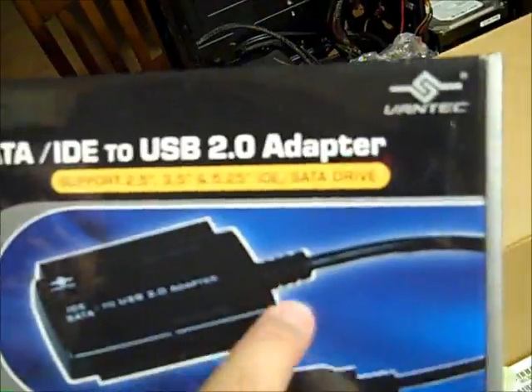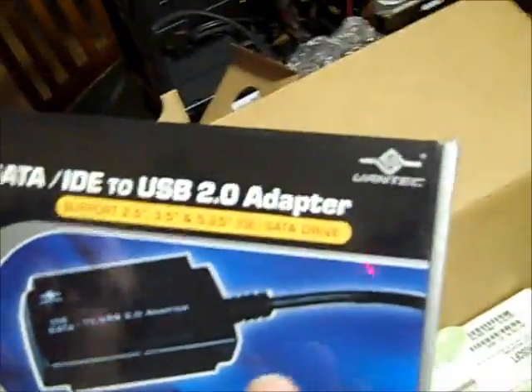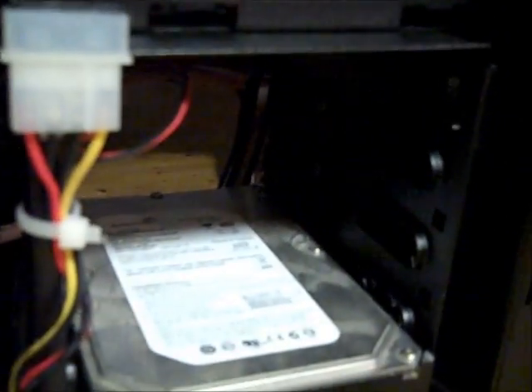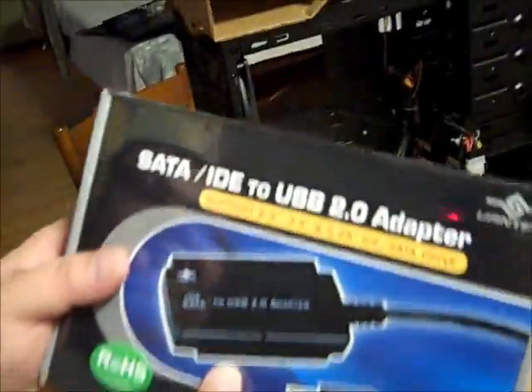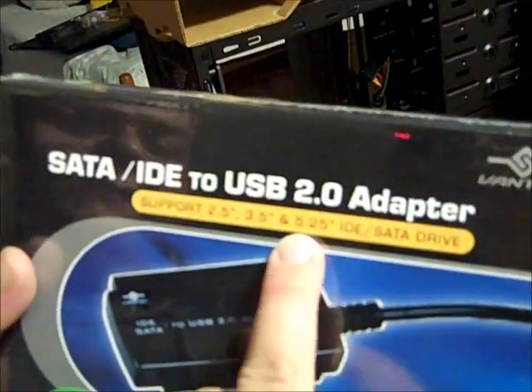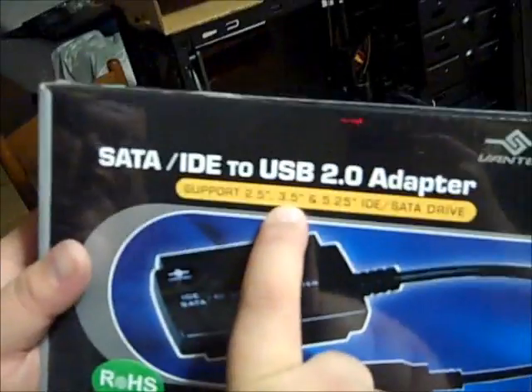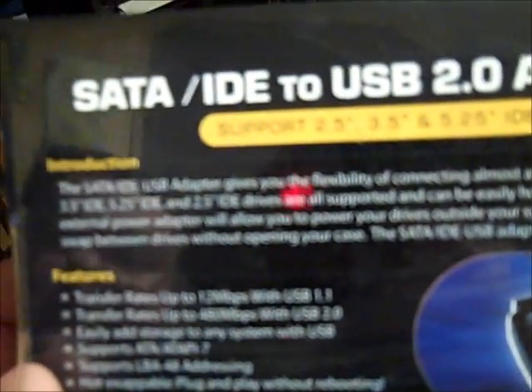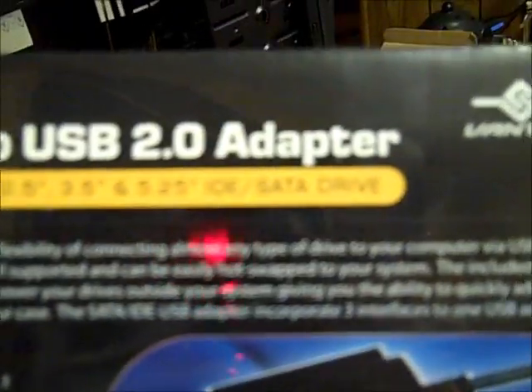Down here is an adapter — this is a SATA-to-IDE adapter. I got this because I have an old 250 gig Seagate Barracuda from about two years ago that's still working. I'm going to use that as a storage device, but the board I bought doesn't have an IDE connector. I purchased this Vantec adapter — it supports 2.5, 3.5, and 5.25 inch drives, so you can use a laptop hard drive, desktop drive, or even a DVD drive. It converts from IDE to USB.